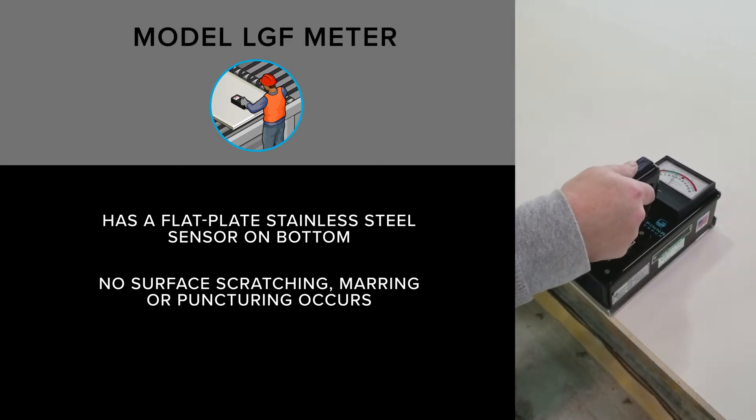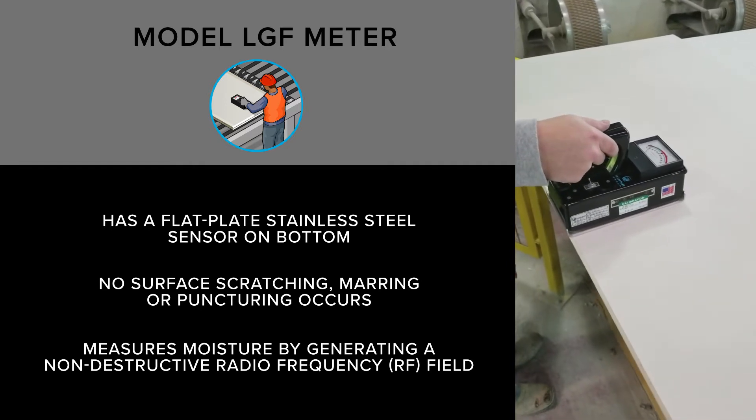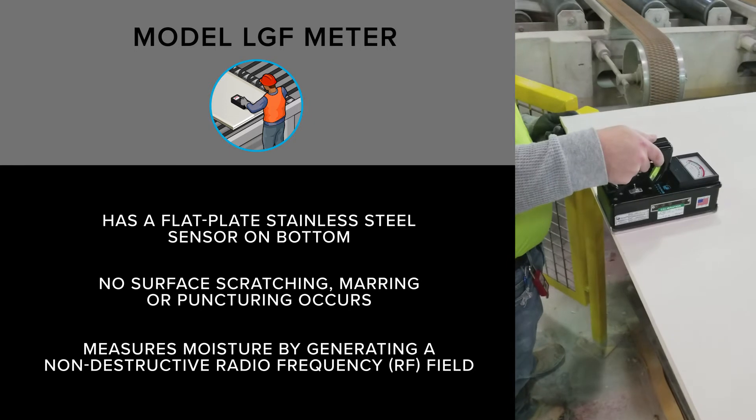The model LGF measures moisture by generating a non-destructive radio frequency field that measures deep into the wall board to give accurate measurements.